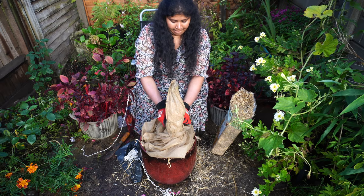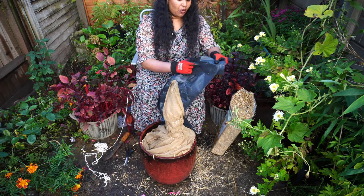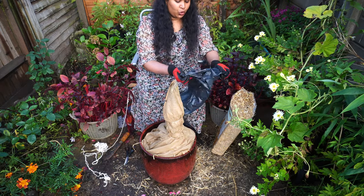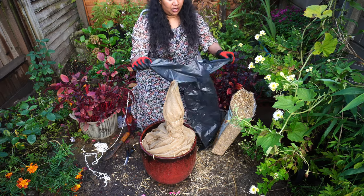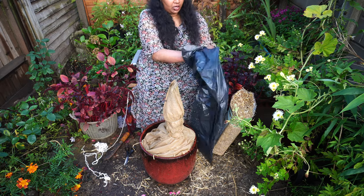I tied it well and then I'm also going to cover it with a plastic carrier cover like that, in order to avoid rain affecting my plants.